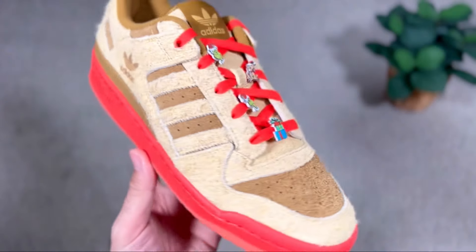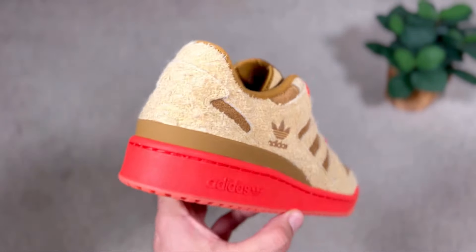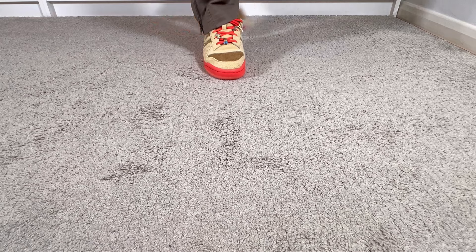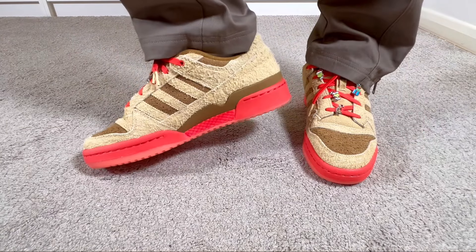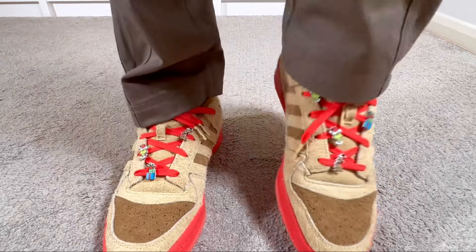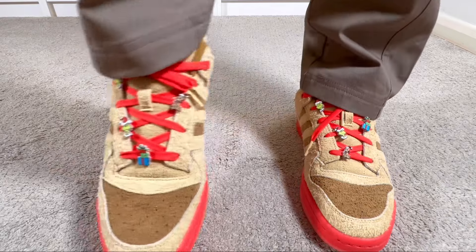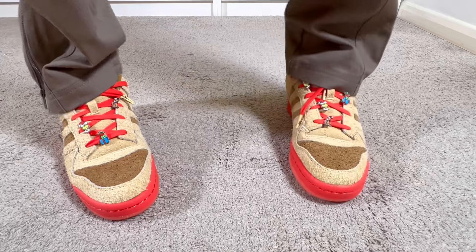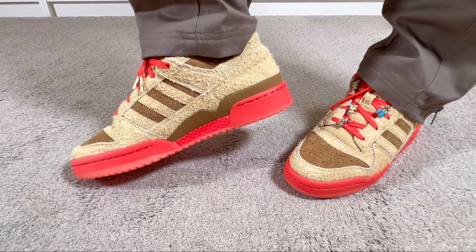According to the Adidas website, this one is inspired by Max, the faithful dog from How the Grinch Stole Christmas. The story comes to life in a premium hairy suede upper accented by removable lace jewels and two sets of laces, while all the details remain true to the original, including the rubber outsole and the low-profile silhouette. I find that this one is very close to last year's release in that all-green colorway, which also had a very premium hairy suede.